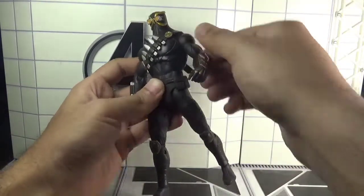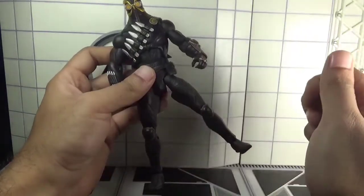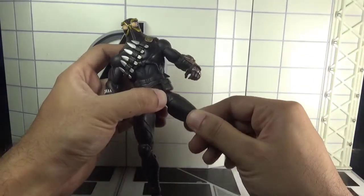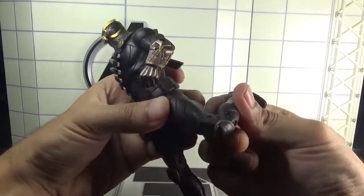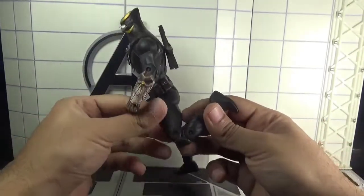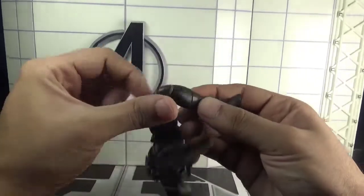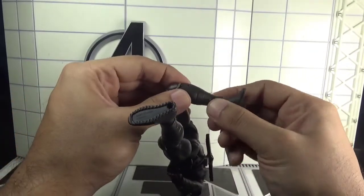The legs can move forward and backward, though only a limited amount, and outward as well. There is a cut in the upper thigh section. The knees are double-jointed, and there is a swivel in the calves.